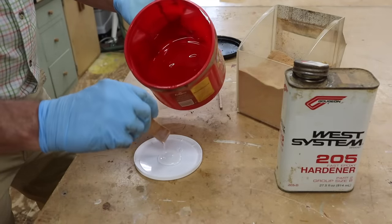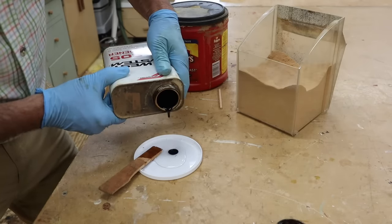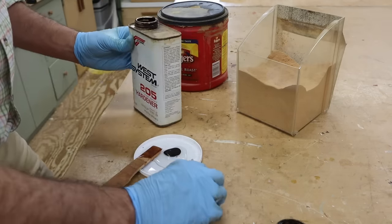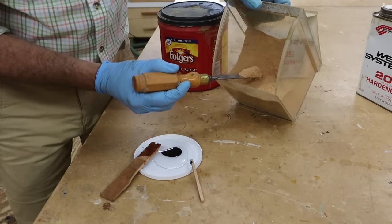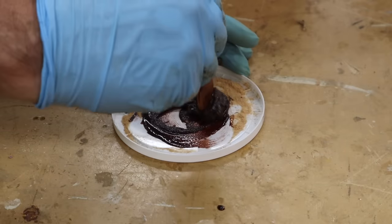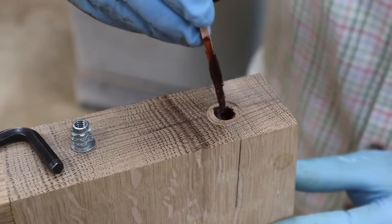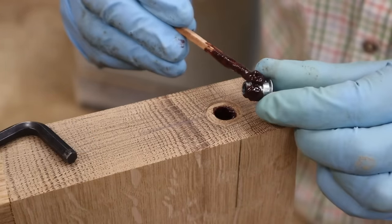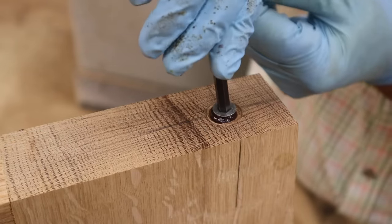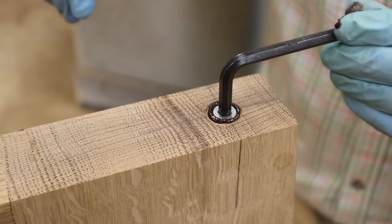The threads on the insert are just a little bit bigger than the hole, so I'm using epoxy to really hold them in place. This is West System epoxy and the hardener gets darker over time — kind of a deep dark red. It still works the same, but it does get darker, and sometimes this works to my advantage when I'm making wood fill. I'm adding fine sawdust to the epoxy to create a paste — this will keep the epoxy from settling to the bottom of the hole.